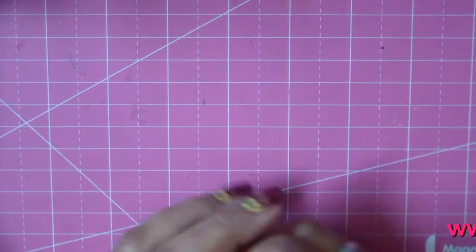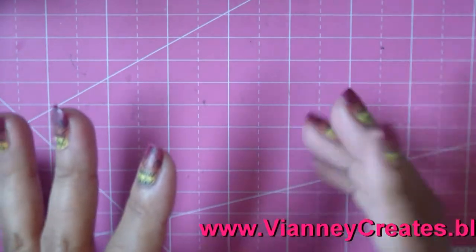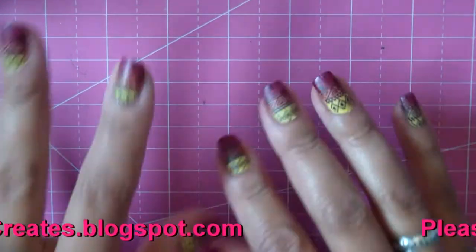Hi guys, so today we're going to make that cute bow that you just saw. You can do it in any colorway. I'm doing black and yellow with that cute little bee on there and flowers and things.